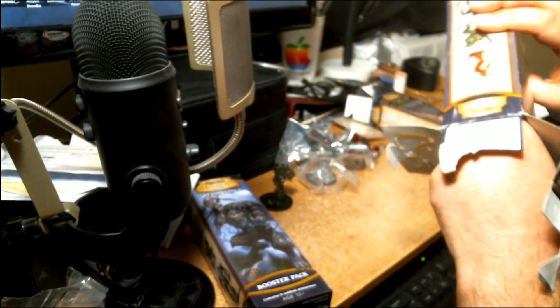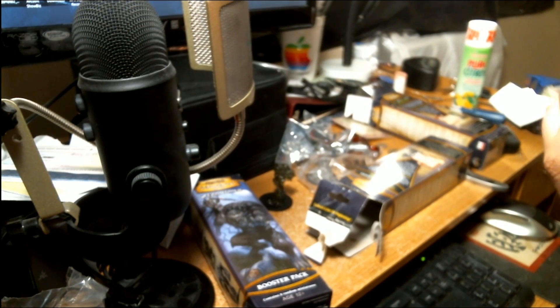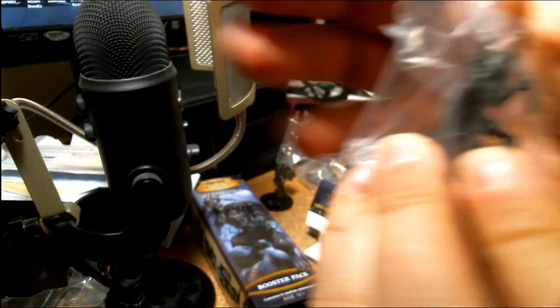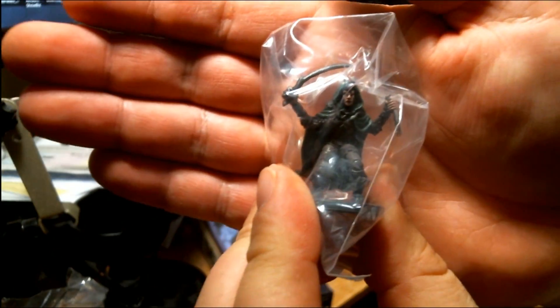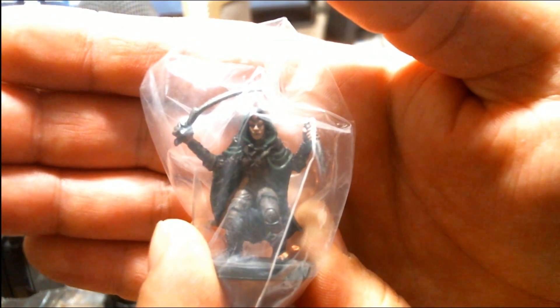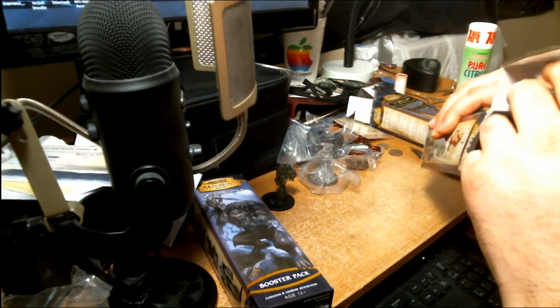I'm happy we pulled that. We got a lovely tiefling of some sort — this is a Tiefling Warlock, a very nice little tiefling. He's got what looks like a rapier or scimitar. This setup doesn't really work out great for filming but you can see it a little bit — it's a good miniature. One that I've never had — I've never seen that one before, actually.